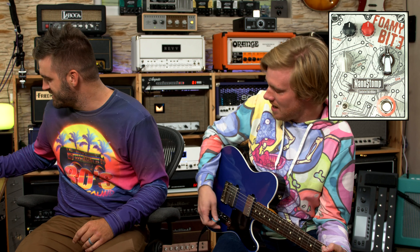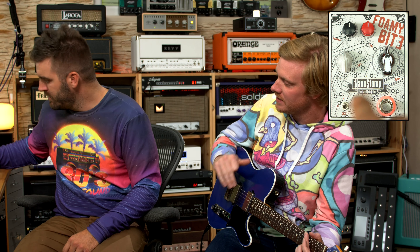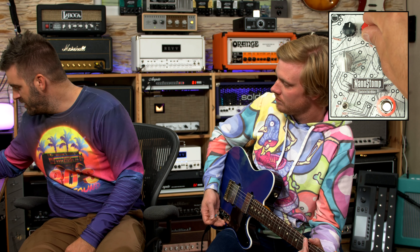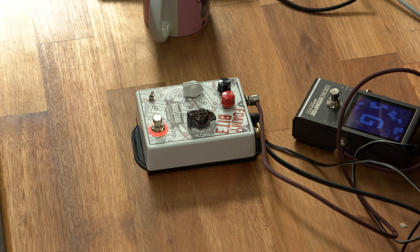Let's keep going over the pedal — let's go over all the controls. I want to give it a full workout, kind of like a light drive and then a little heavier. So for controls, we've got presence, tone, level, gain, and then presumably a clipping switch. We've been in front of this pedal for maybe two minutes — let's do this.